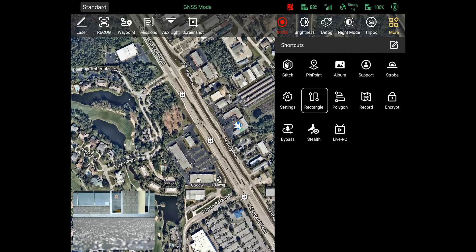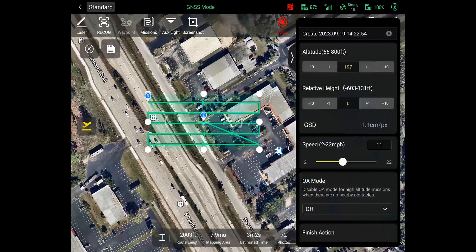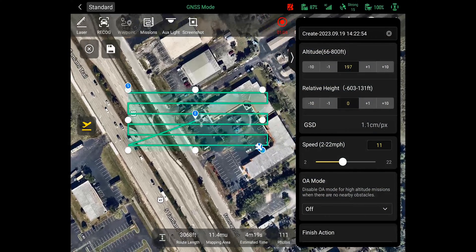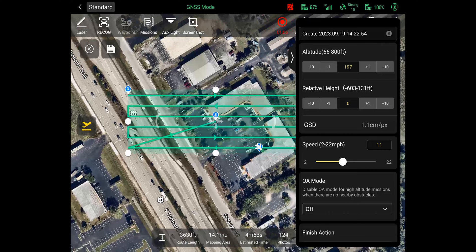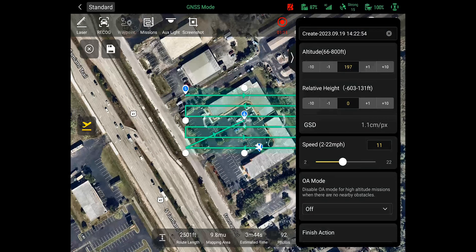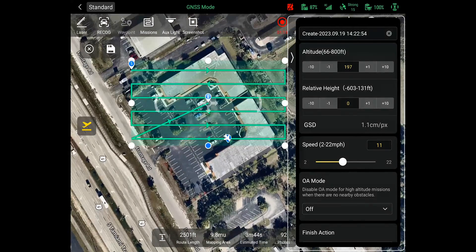Click the rectangle option and this will direct you to the rectangle mission page. Click anywhere on your map to create and adjust the mission area. You can adjust the borders by simply clicking and dragging the blue and white circles on the borders to make the rectangle smaller or larger to fit your mapping area. On the right hand side of the screen you will see the mission settings. If you do not see this menu, look for the arrow to bring the menu back onto the screen after it collapses.